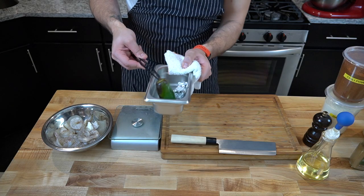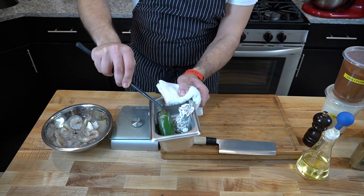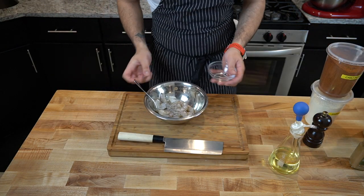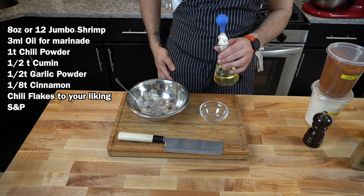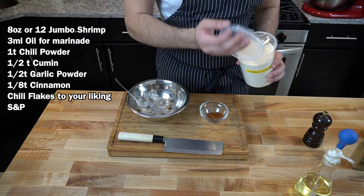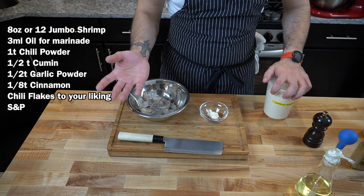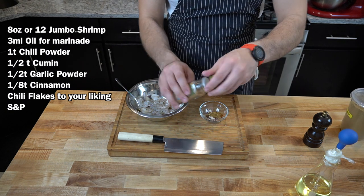Also make sure that you rotate the peppers — you can see we got it nice and charred on one side. It smells so good. We just need to char it on this side and the garlic will be done by that time. I'll give it a flip as well. For the spices: one teaspoon chili powder, half a teaspoon garlic powder — I'm estimating here, I have it written down exactly, but it's not a big deal if you're off a little or a lot. Chili flakes, half a teaspoon of cumin, and an eighth of a teaspoon of cinnamon.